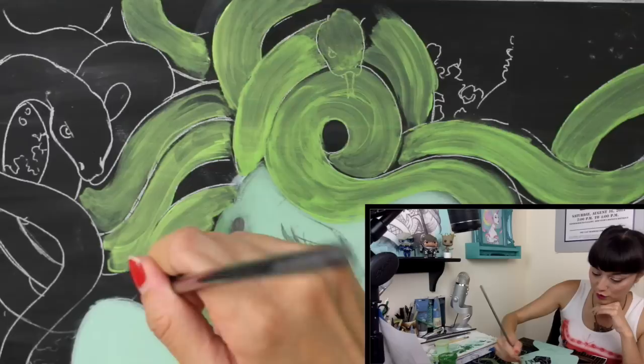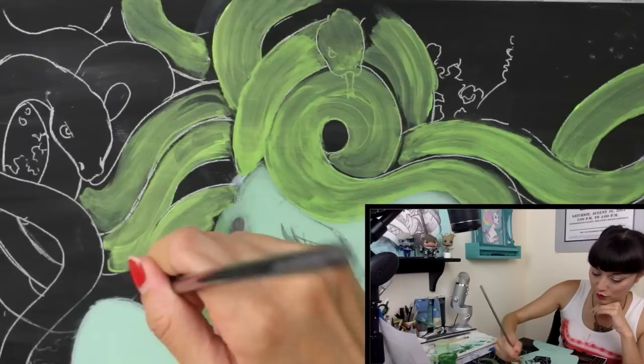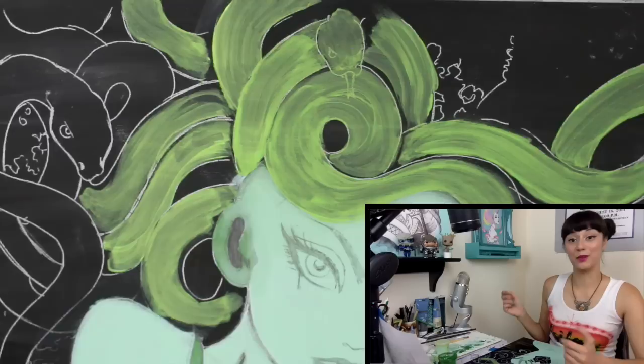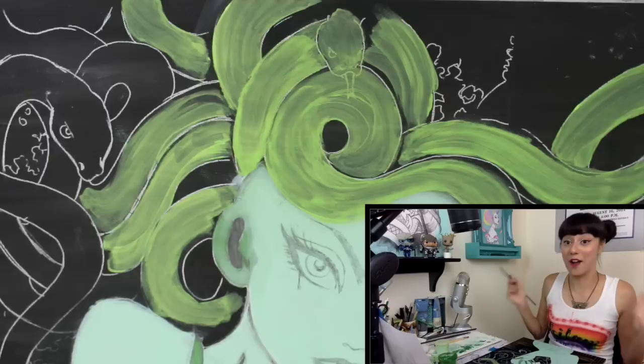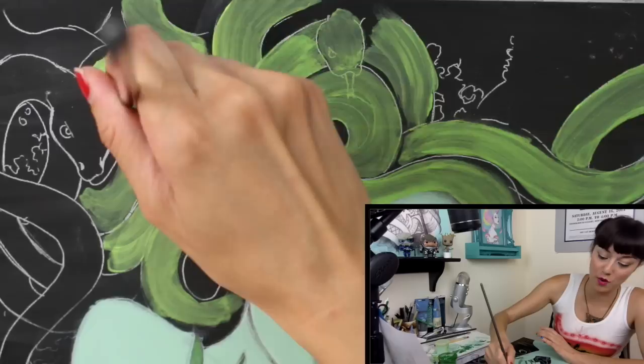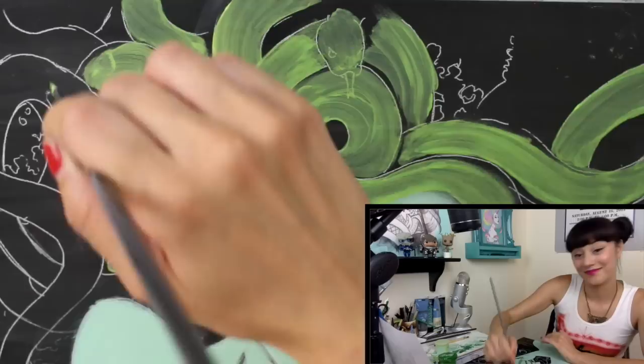Some people say if you put it online you're asking for criticism — I don't necessarily agree with that. I would not go up to Audrey Kawasaki and say 'by the way your hand looks too big and weird' to her face, so I would never write that on her Instagram or Facebook page. Rule of thumb: if you wouldn't say it to this person's face, don't write it on their page.